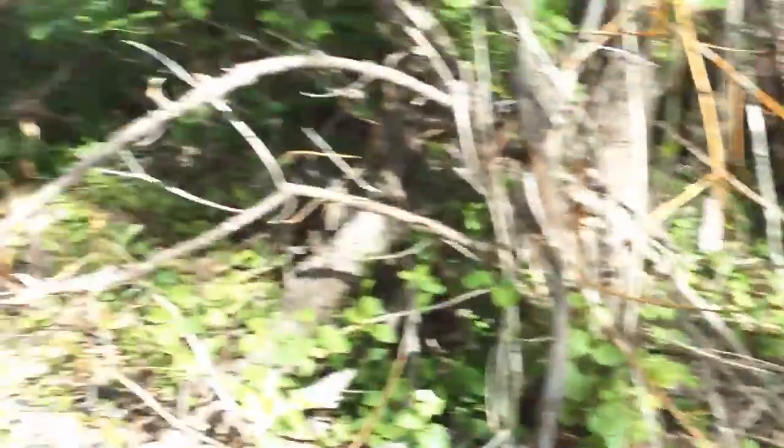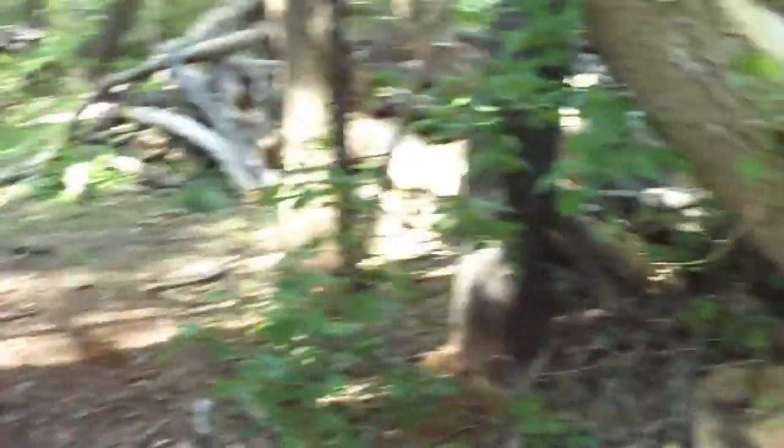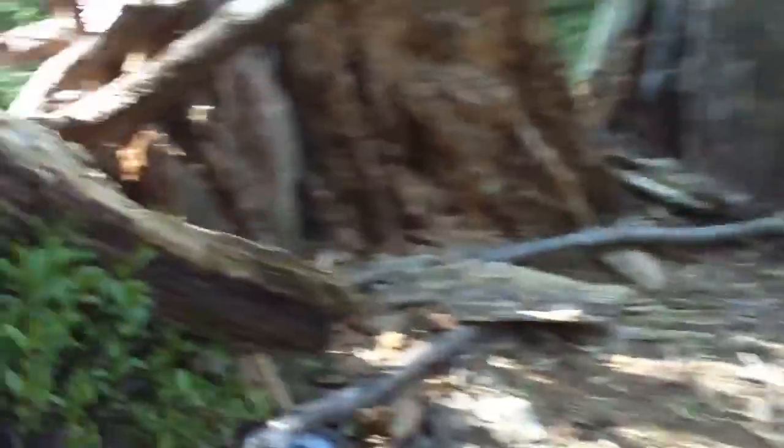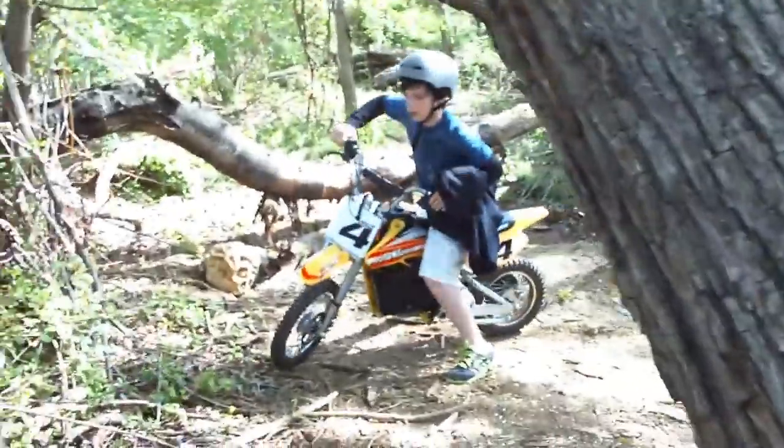No no no, come on, we're gonna keep rolling. Check this out, man, this is pretty cool. Looks like the termites hit this tree.